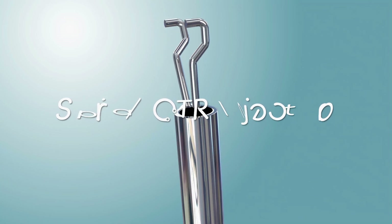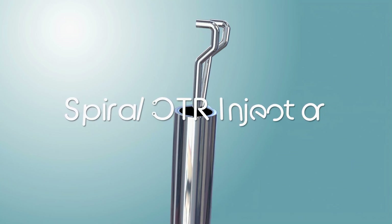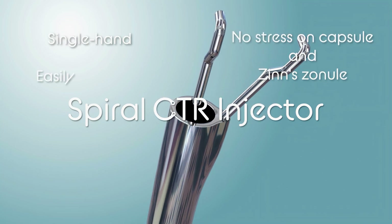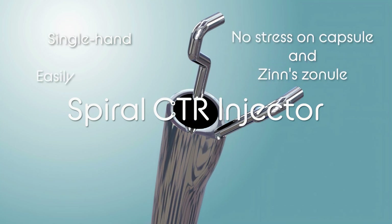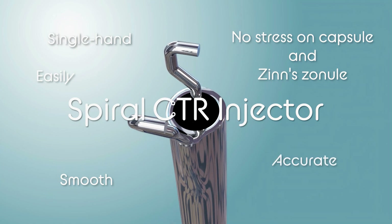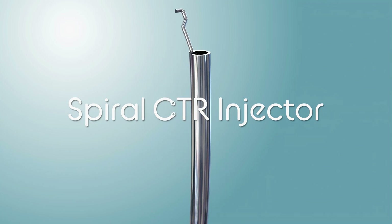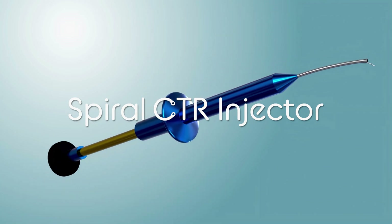A spiral CTR injector allows surgeons to insert CTRs with one hand, easily, without stressing the capsule or the zonule, smoothly and accurately. We believe that this new device will dramatically increase the success rate of CTR insertion, even in challenging cases.